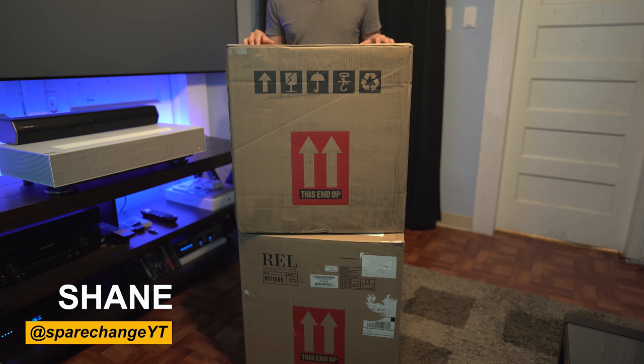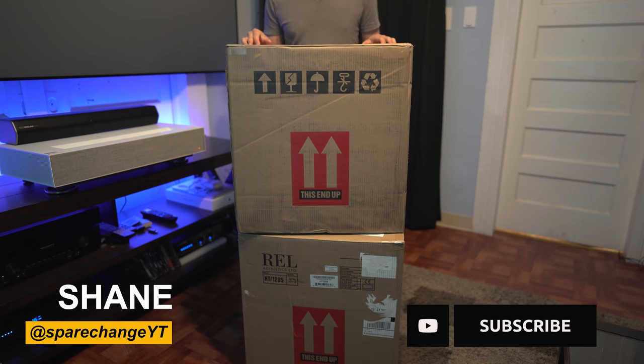Before we get into this video, if you're a home theater enthusiast and love watching movies and love new home theater equipment, then consider tapping that subscribe button for new weekly videos.